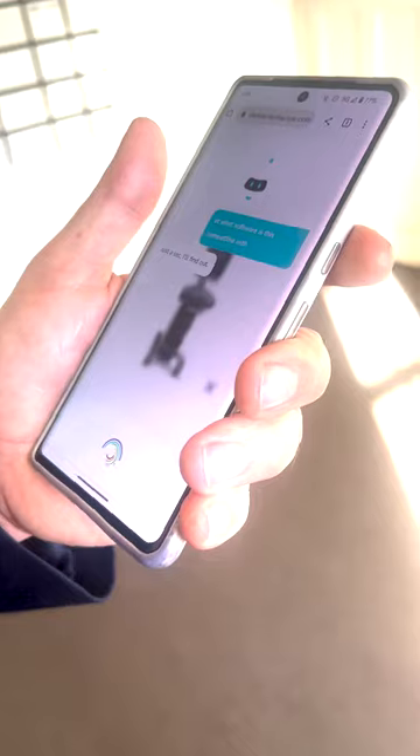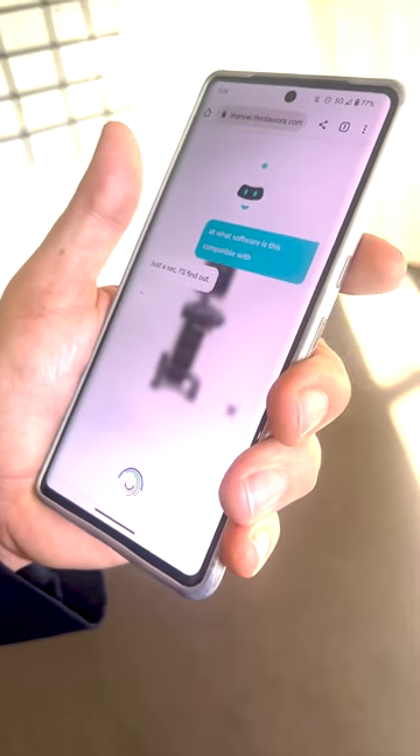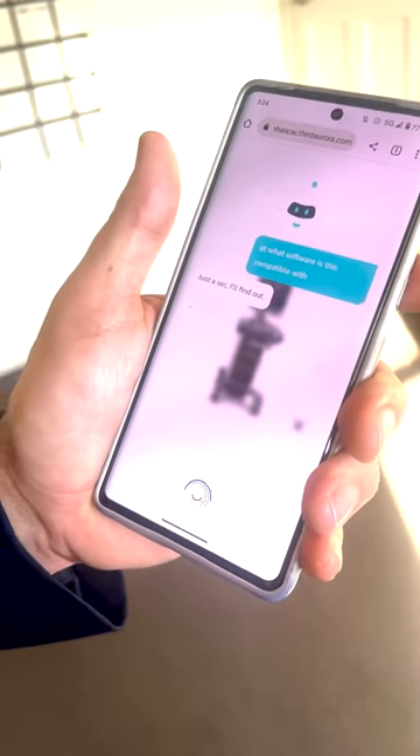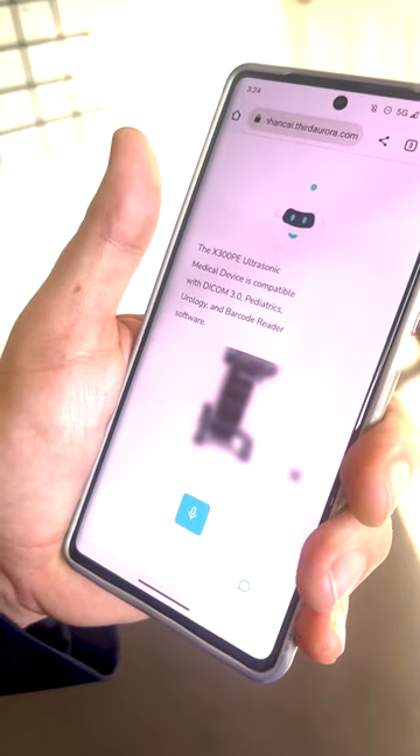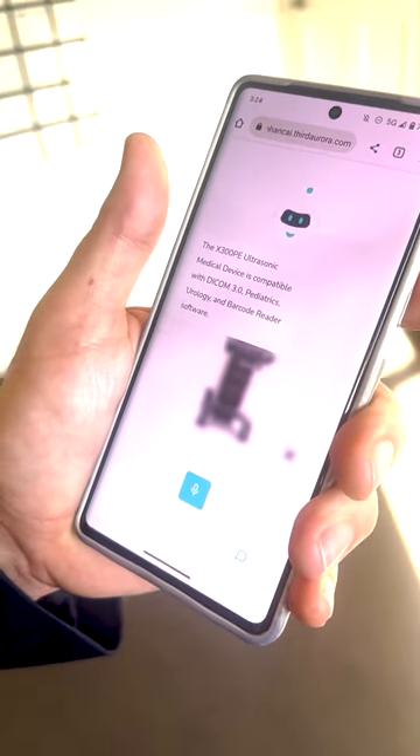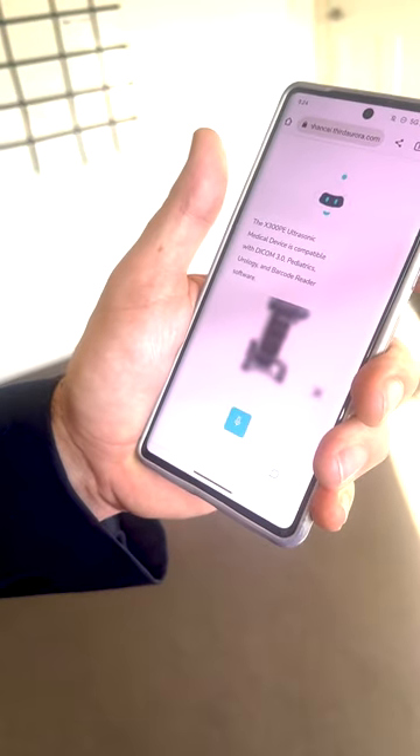What software is this compatible with? I think it has its own system. The X300 PE ultrasonic medical device is compatible with DICOM 3.0, paediatrics, neurology, and barcode reader software.